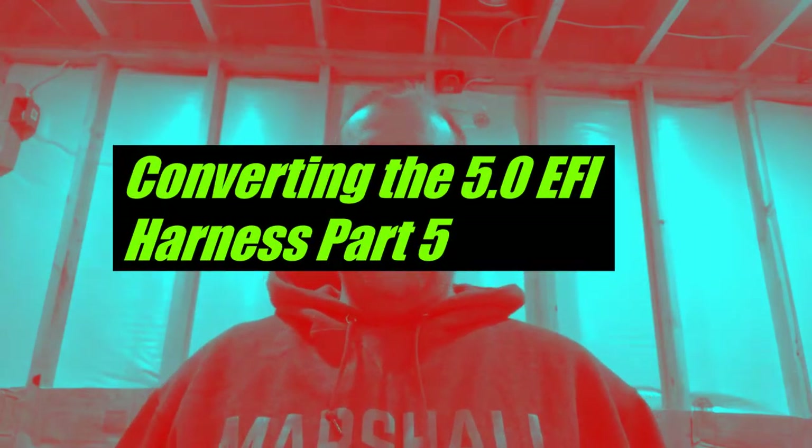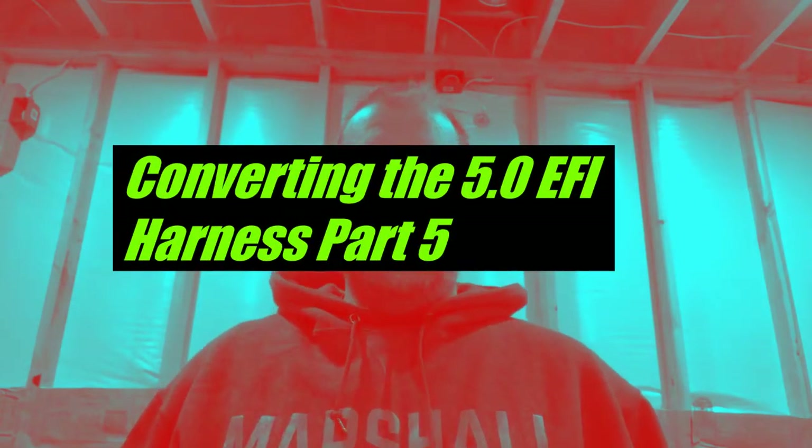Hey YouTube, it's Anthony. This time around we're going to get rid of some of the wiring from the green plug, the brown plug, and the black plug. We've got a drawing we're going to use again — it's in the description. Make sure you have a pad of paper, a pencil or masking tape, a sharpie, some cutters, and other small hand tools.